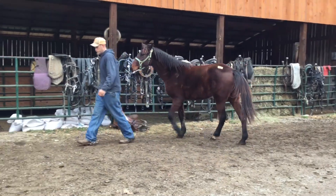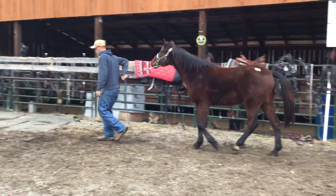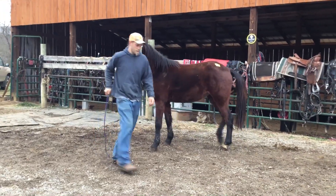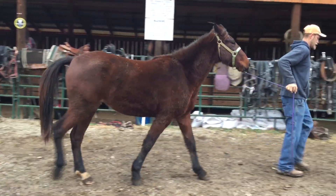She ain't natural — she'll trot, then she'll rack and just take off. That's kind of what you want; if they're natural gaited they ain't got no speed to them. But right here, make you a nice nice horse. Price on her is $650, deadline's Monday.